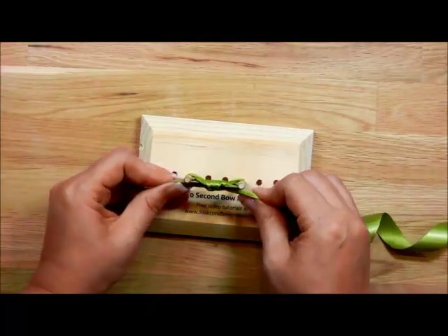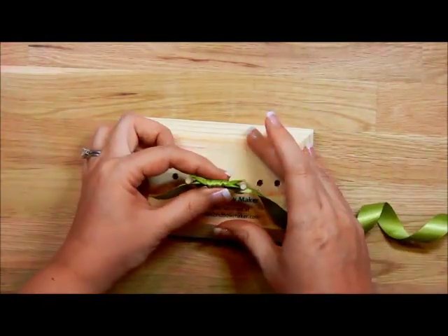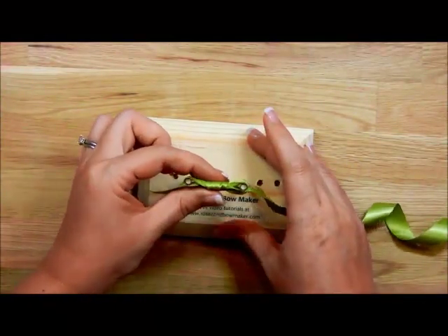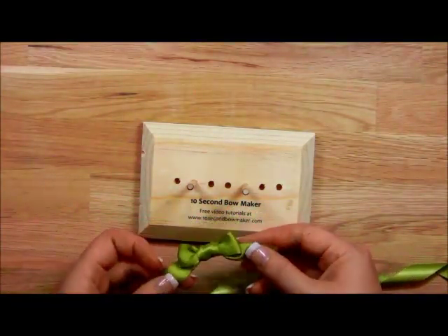This is as easy as bow making can get. Before you remove it from the post, you simply want to make sure that your knot is in the middle. Lift up and there you go — you will have a perfect bow every time.